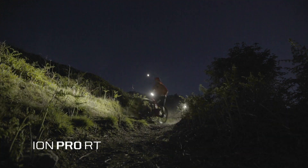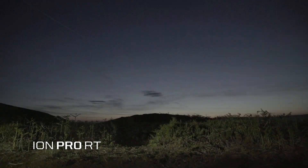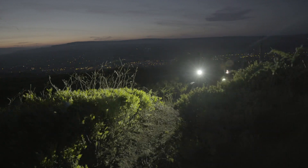The all-new ION Pro RT is a powerful 1300 lumen light with a compact design that features an efficient integrated battery and enough power and runtime to light up any ride.